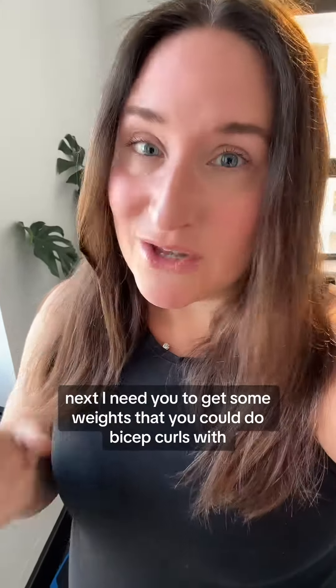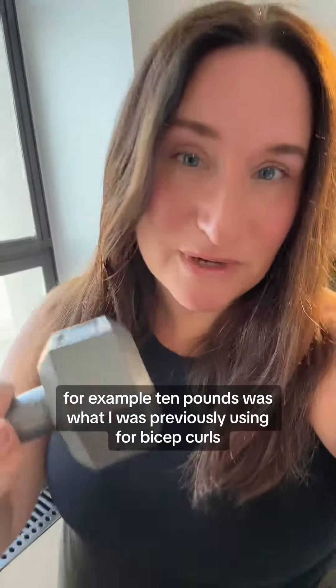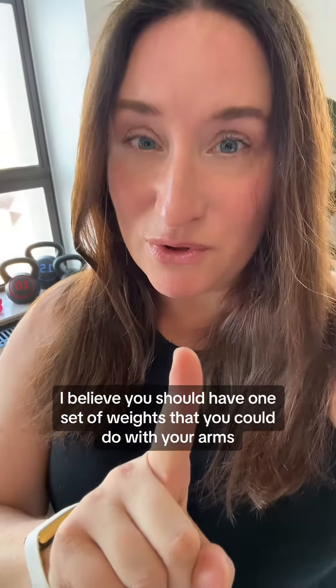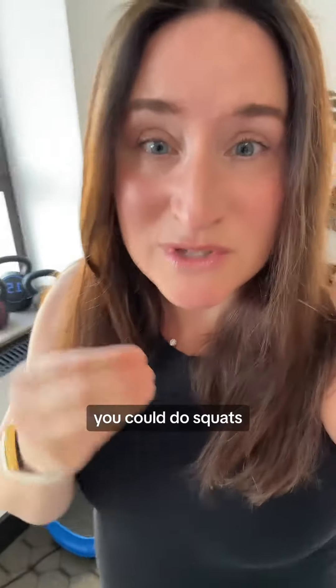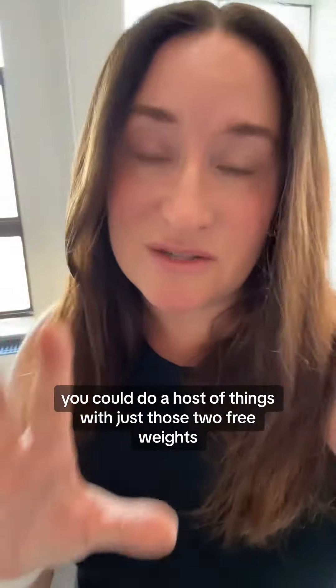Next, I need you to get some weights that you could do bicep curls with. For example, 10 pounds was what I was previously using for bicep curls — now I'm going to have to move it up. You could go to the store and try to do a set of bicep curls at Target, Walmart, wherever, and buy it. I believe you should have one set of weights that you could do with your arms. And with just those, you could do squats, a deadlift, a bent over row — a host of things with just those two free weights.